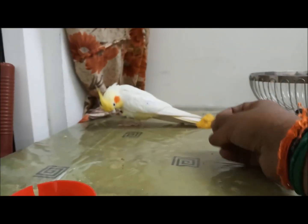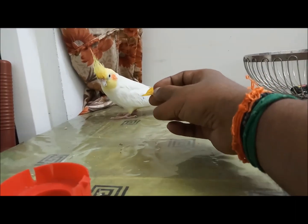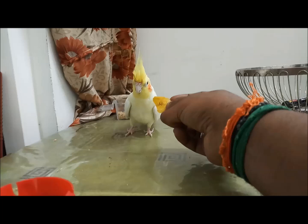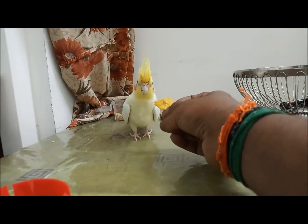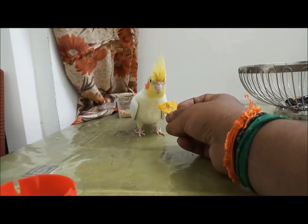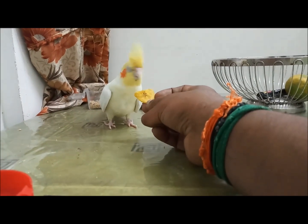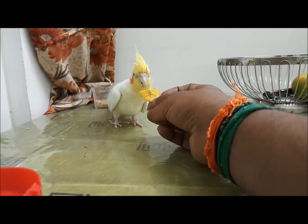This bird's feathers are not clipped — it has its own feathers and is capable of flying anywhere at any height. It has already flown all around the room and has settled down to observe the surroundings. We should give the bird some time to observe, make itself comfortable, and then it will slowly come closer to you, eat food from your hand, and become more familiarized with you. By doing this every day, the bird will feel it is its own place and will be much friendlier with you.